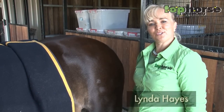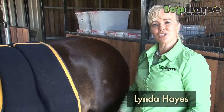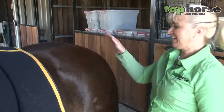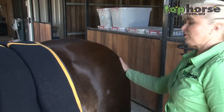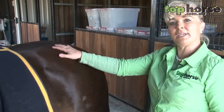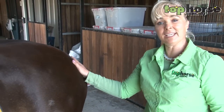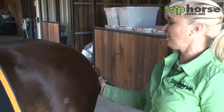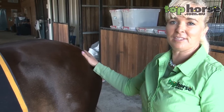Hello and welcome to tophorse.com.au. Today I'm going to be showing you quarter markers and shark's teeth on a horse. We use them to emphasize the shape of the hindquarter. Sometimes you can make them look bigger in areas where they are a bit weak, and sometimes if they've got a really lovely big hind quarter you can enhance it with the patterns.